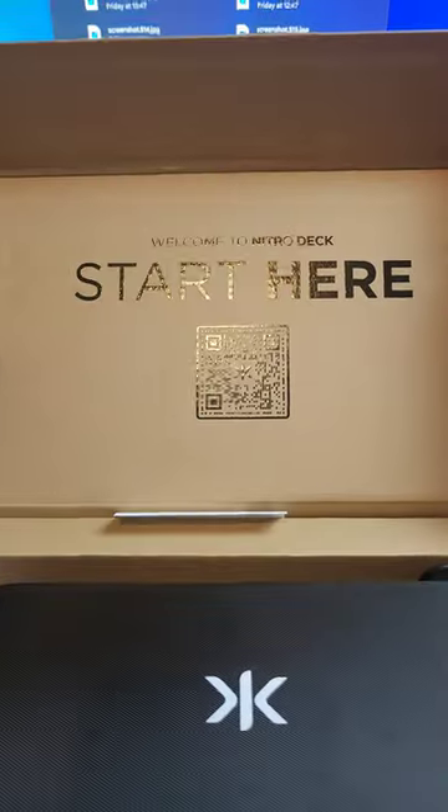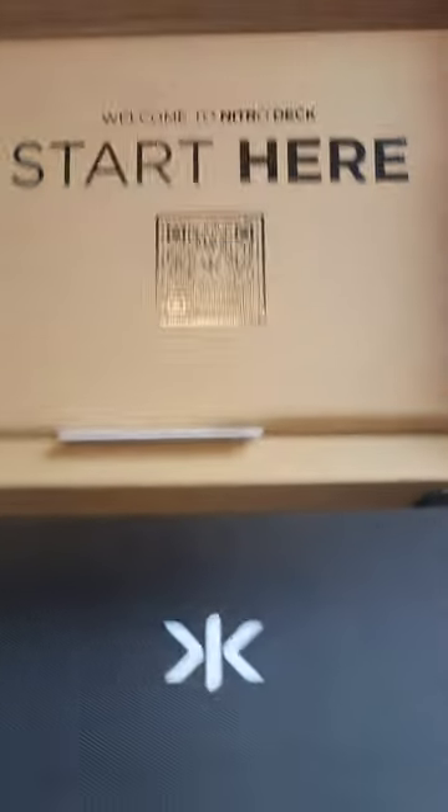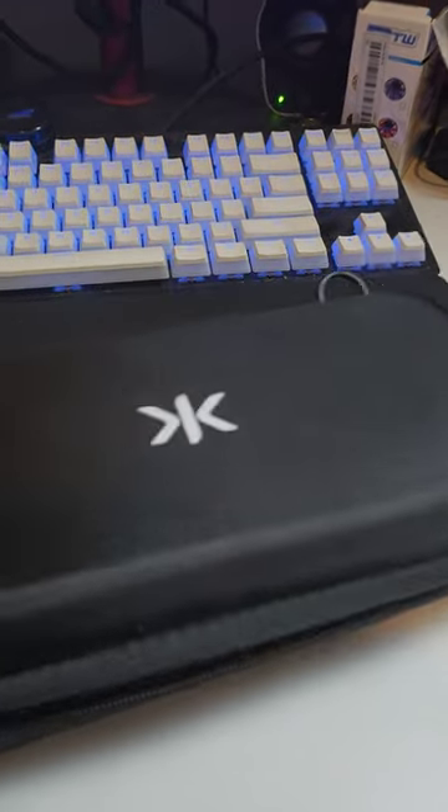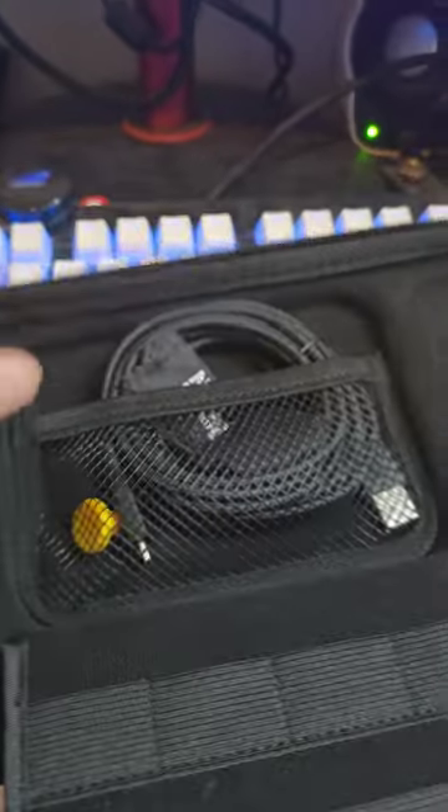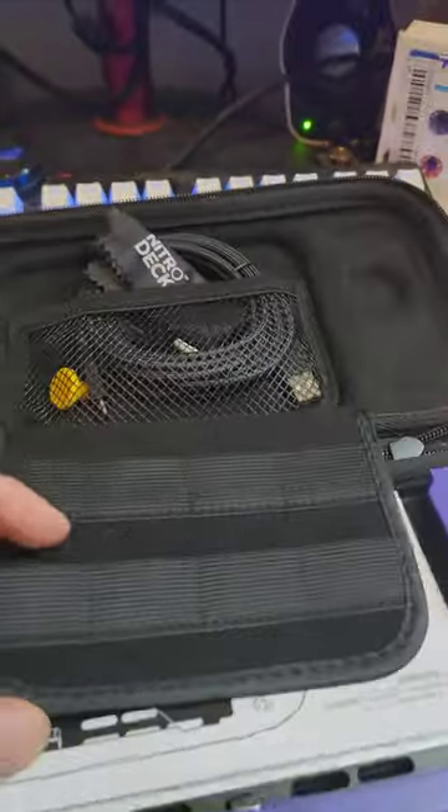Comes with a case. Start here features. Let's have a look. This thing comes with its own storage case for starters, a charge cable, little knobblies for the joystick, a cleaning cloth, and a spot to store the games.